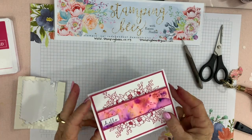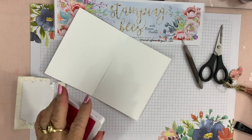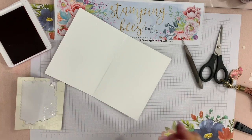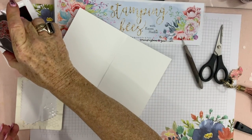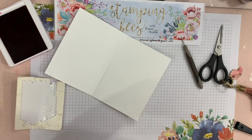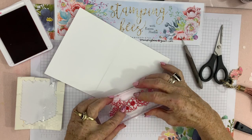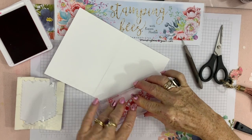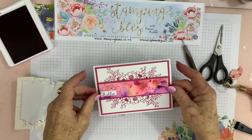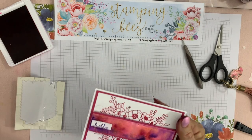So on the inside, all I have done is use the large flower from Bloom and Grow and just stamp it on the angle. I'll just ink it up in the middle really and make sure I get it the right way. And one last thing I did on this card — I'll pull it over to show you — is the Wink of Stella in the centre of the flowers.